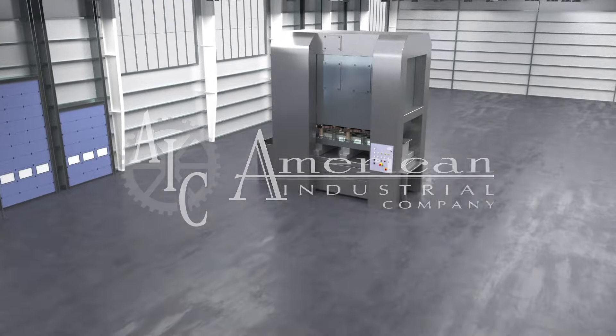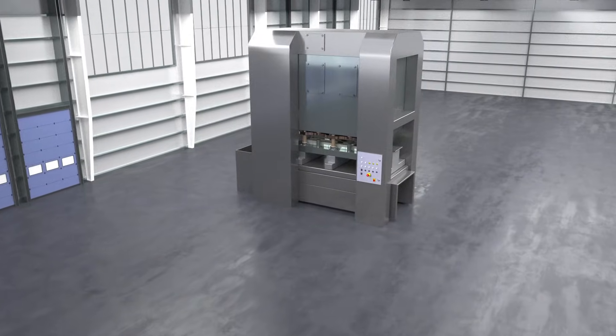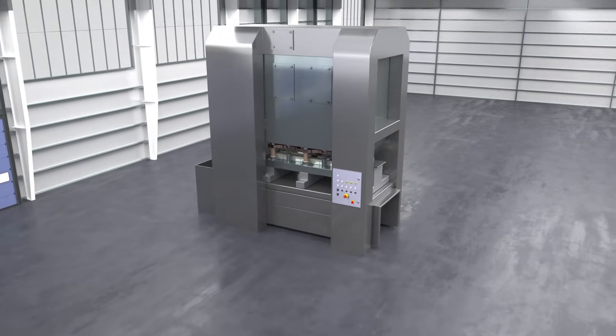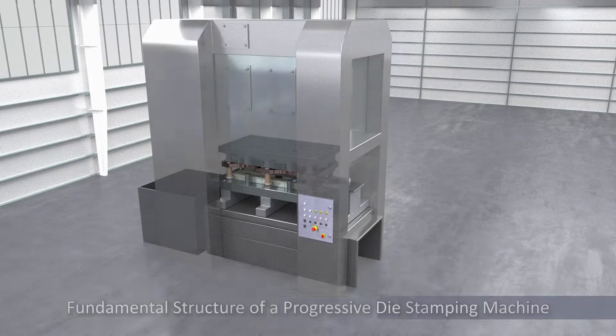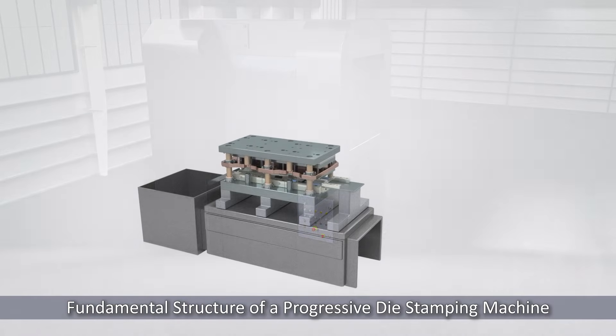Welcome to American Industrial, where precision engineering meets innovation. Today, we will explore the fascinating world of progressive die stamping, a cornerstone of our manufacturing process.